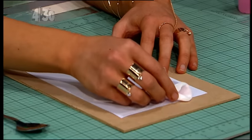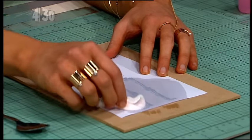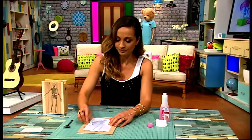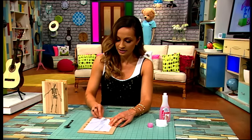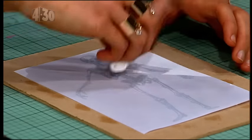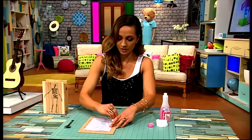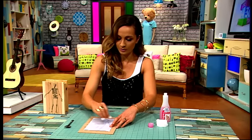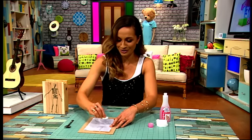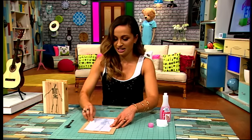I'm putting the nail polish remover all over the paper. You can sort of see that it's going see-through — you can see the image through there. Then what you want to do is get yourself a teaspoon and use the back of that teaspoon to transfer the image. This is where we're going to test if it worked or not.